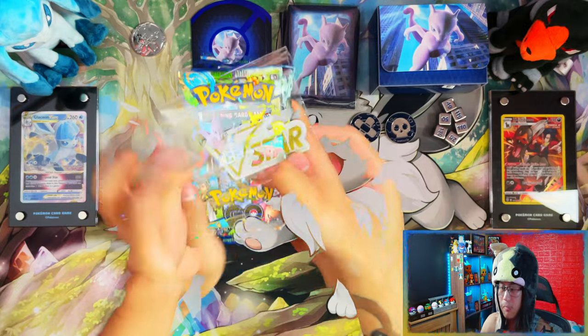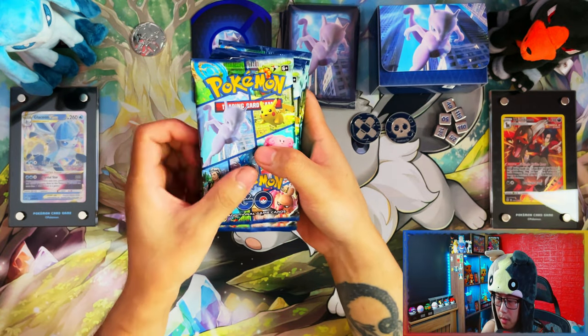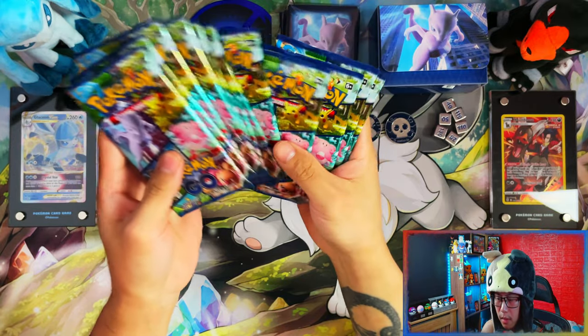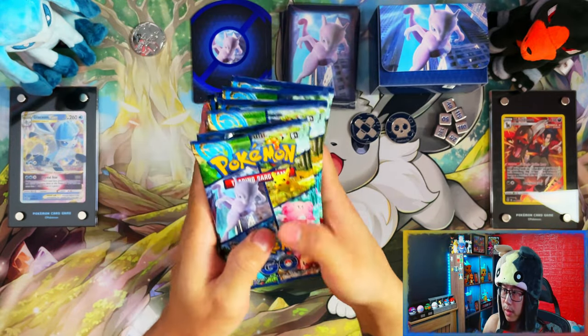And what should be 12 packs — one, two, three, four, five, six, seven, eight, nine, ten, eleven, twelve. Yep, twelve packs guys, twelve packs.